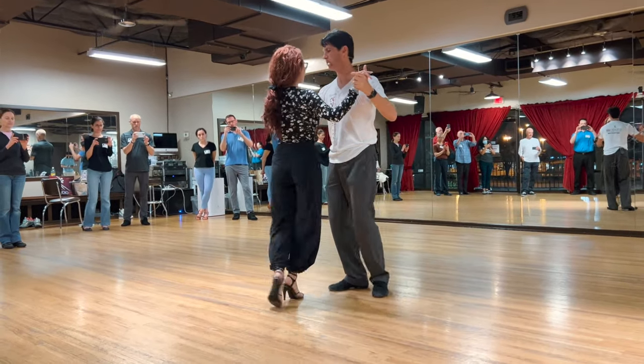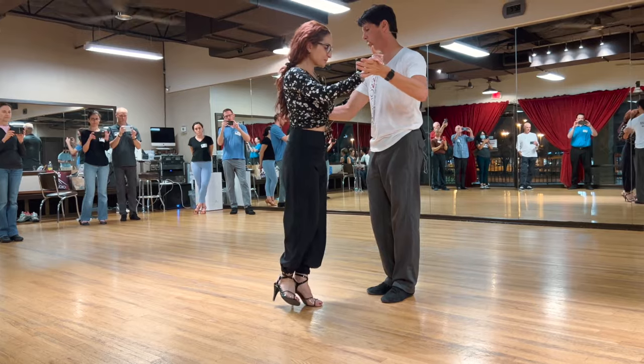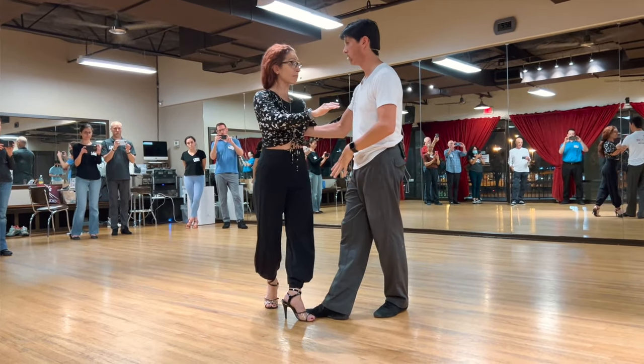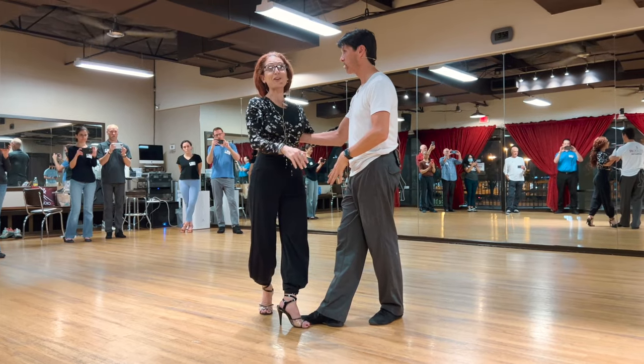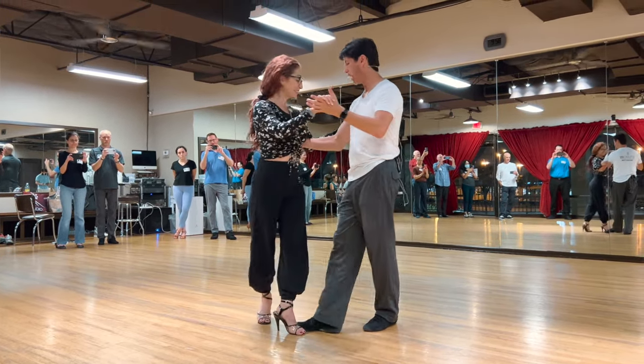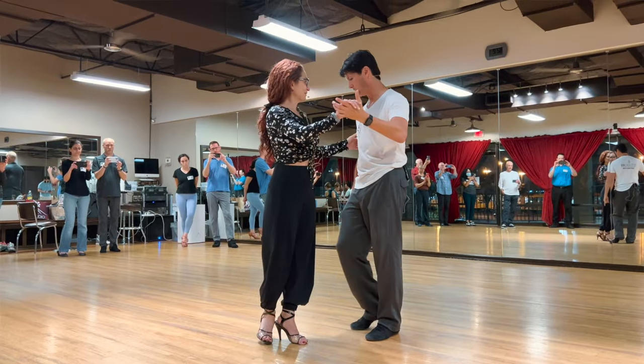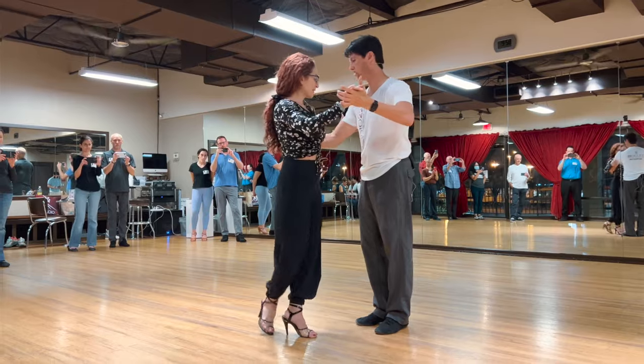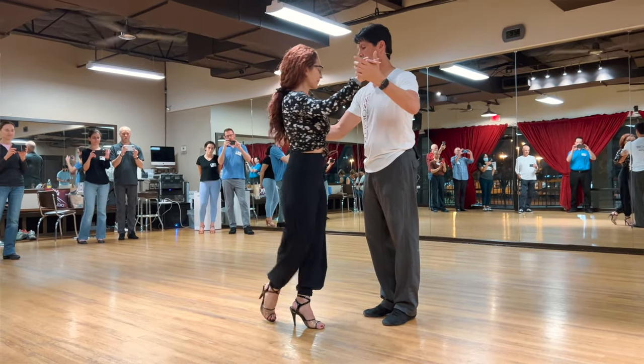Eventually, most of us do that at the same time. Most of us do it in slow motion — most of us stop her and do the foot. So most of us do stopping the foot at the same time. But this is not stopping her, it's still this — the embrace. It's the embrace, right? But it looks like it happens at the same time.